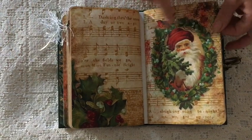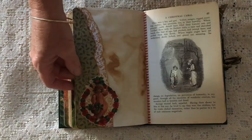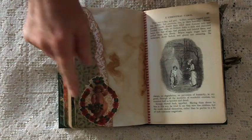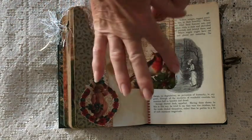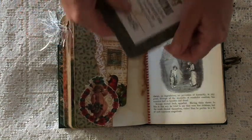Again a vintage Santa — beautiful. Those pockets and then this is an image provided as an element in the kit. This was a larger tag which I've cut down and made into smaller ones.